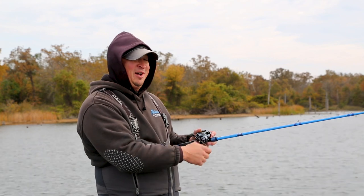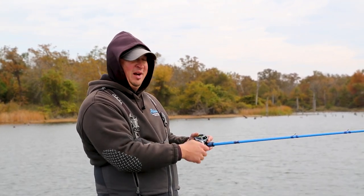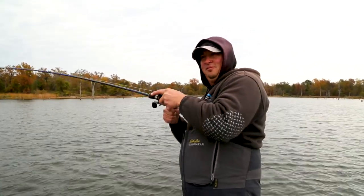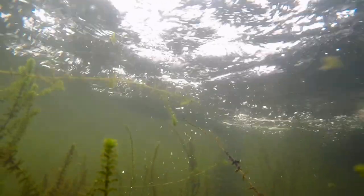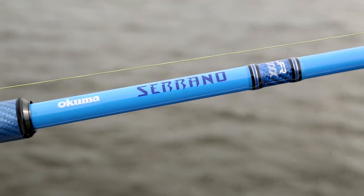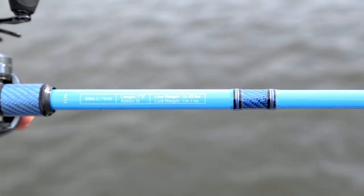You do have to be patient on a hook set with a buzzbait. If a fish rolls on it, you really have to wait until you feel that weight before you set the hook. With braid, you have the tendency to maybe pull it away from the fish a little bit, so patience is key.